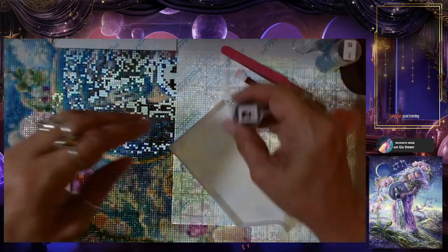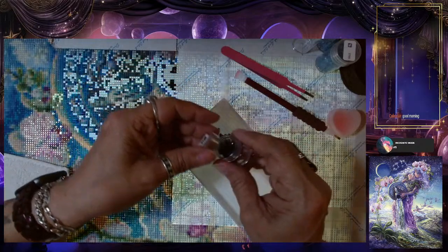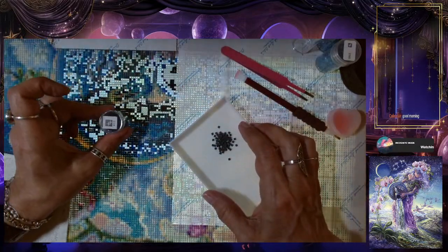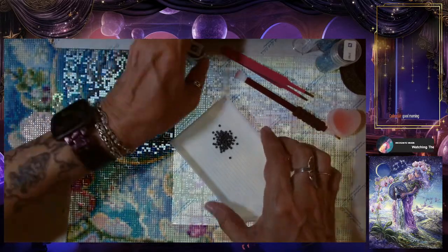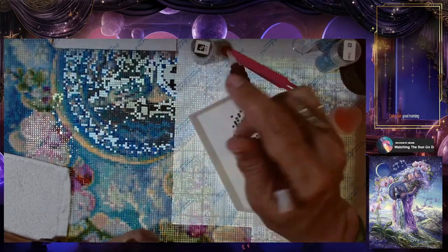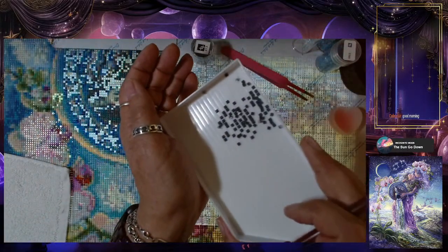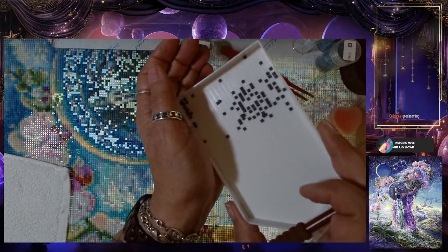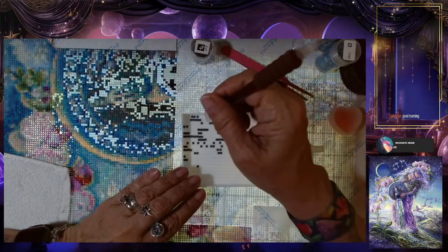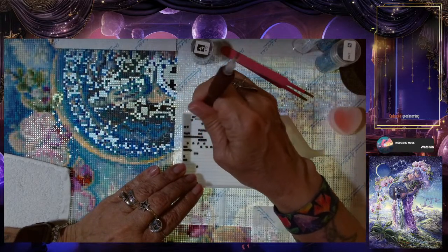Okay, let's do these little squares — like a gray. I need to make sure it's the right symbol. I can't even imagine putting the wrong color in the wrong place. I might actually be able to do some multi-placing here — a little bit.